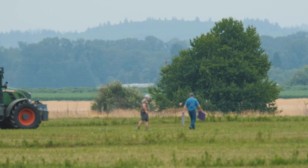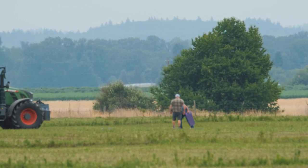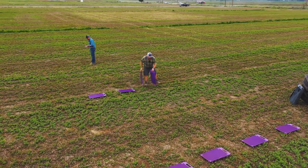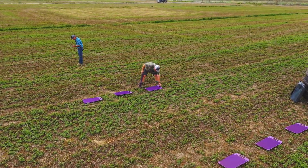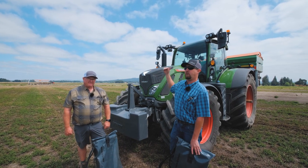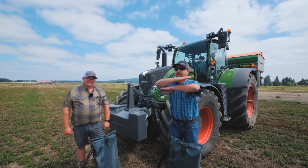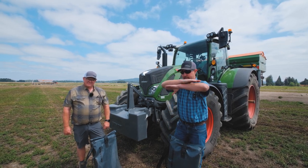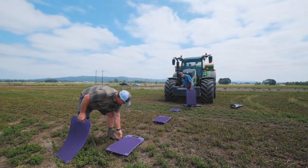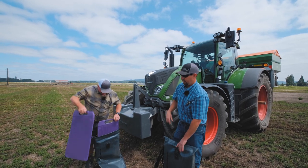We're going to take the mats — we've snapped an AB line and we're going to put four mats out right where we would go over with the AB line. Then we're going to go 16 and a half feet, 33 and a half feet, and 50 feet, and then we will spread across it on both sides to ensure that we have an even overlap and a good spread pattern.